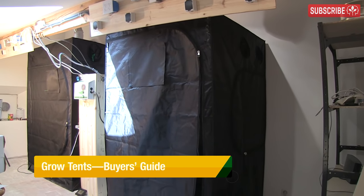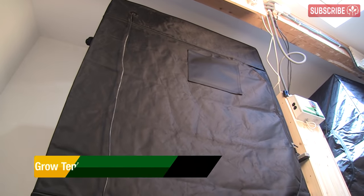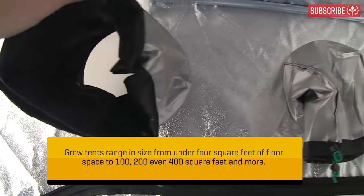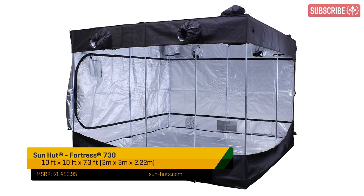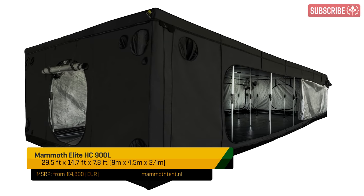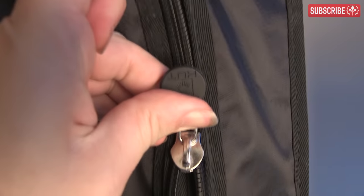Grow tents, a.k.a. portable indoor grow rooms. Call them what you will, there are lots of brands, shapes, and sizes, and at first glance they all kind of look the same — big black boxes with zips and a few tactical holes. Online, you can pay less than 60 bucks for something that notionally fits this description, and on the other side of the pay scale, you can part with several thousands of dollars for the largest models from premium brands. I'm going to give you a quick overview of what to look out for and what to avoid, so watch me unzip and let's get it on.